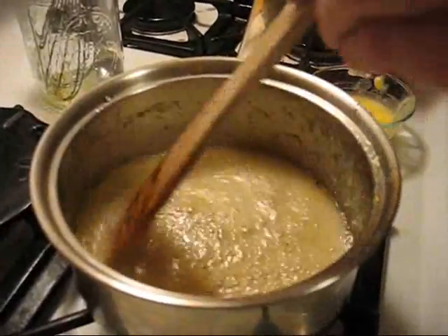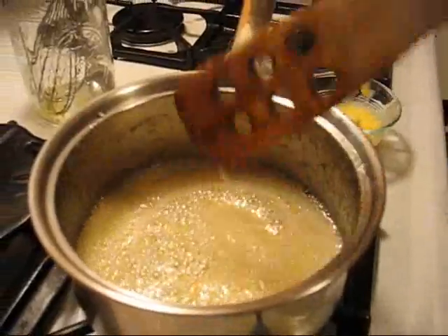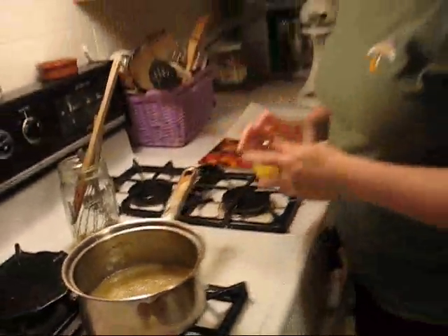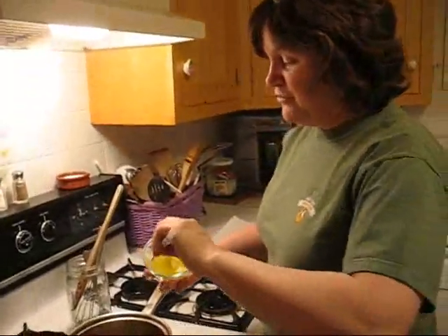I was stirring this on and off for five minutes while it was simmering. Now I've turned off the flame and I'm going to add my six tablespoons of butter.